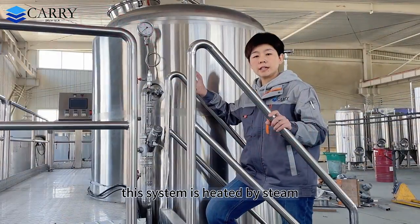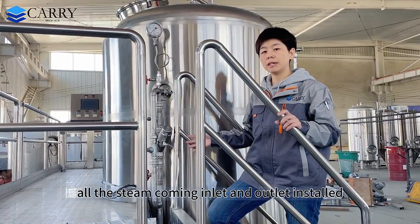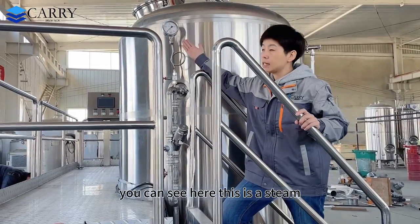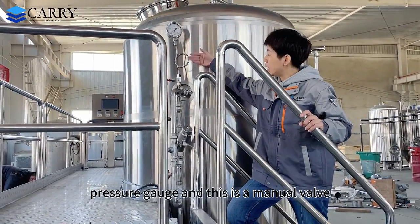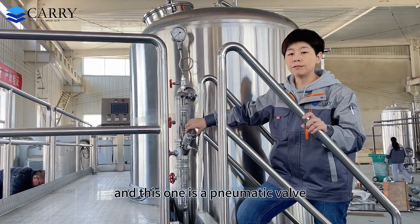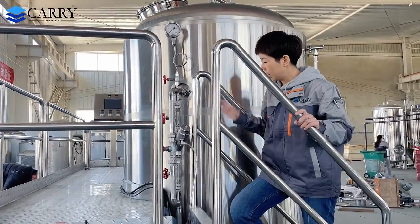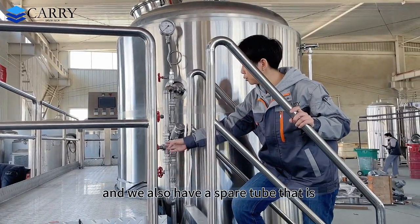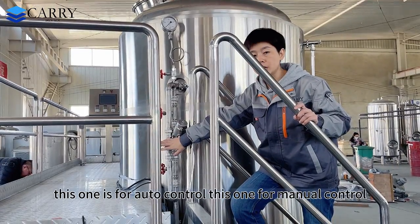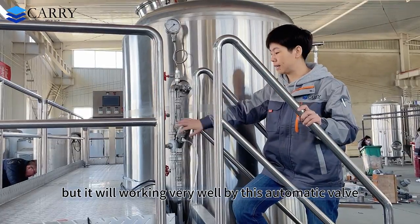This system is heated by steam. We have all the steam inlet and outlet connections installed ready in the factory. You can see here the steam pressure gauge, a manual valve, and a pneumatic valve which is controlled automatically according to the temperature set point. We also have a spare line: this one is for auto control and this one for manual control — just in case. It will work very well via the pneumatic valve.